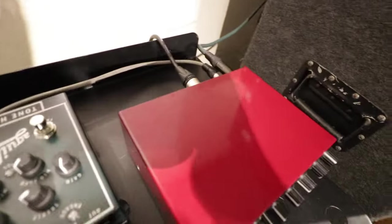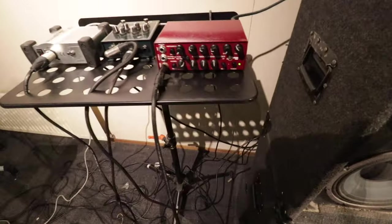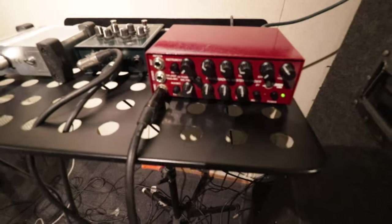The second setup is the output of the Raven Labs going into the slave input on the back of the SVT. And since this is a science project, the last thing I did is run the Raven Labs direct into the power amp of a class D — the PF500 — to compare the effect of the SVT's tube power amp to a fairly neutral class D power amp.